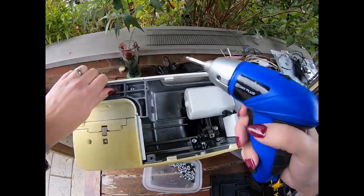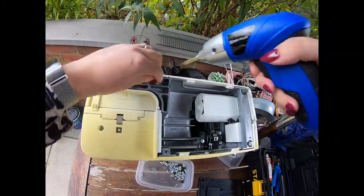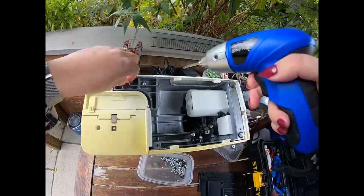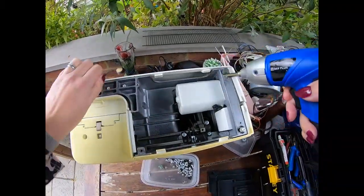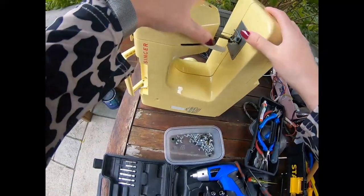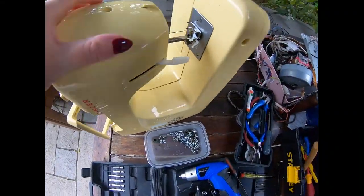I will take apart everything I can see — it makes it easier down the line really. Obviously Singer is a very good make. This metal casing here — while we're here — it's the same, I think.